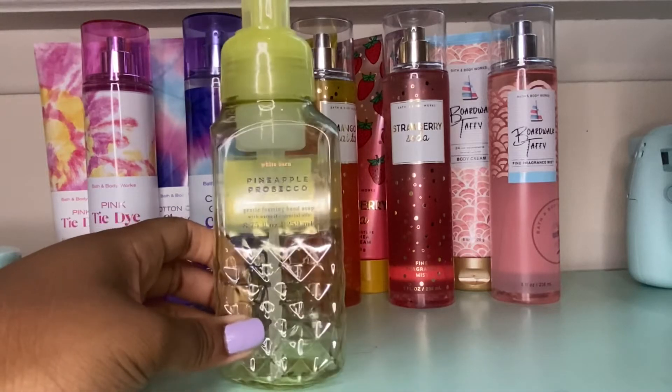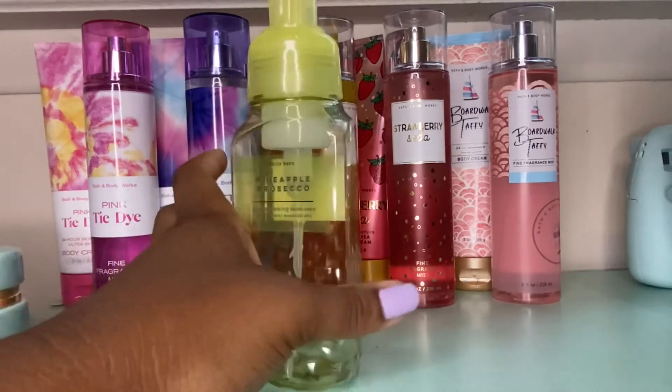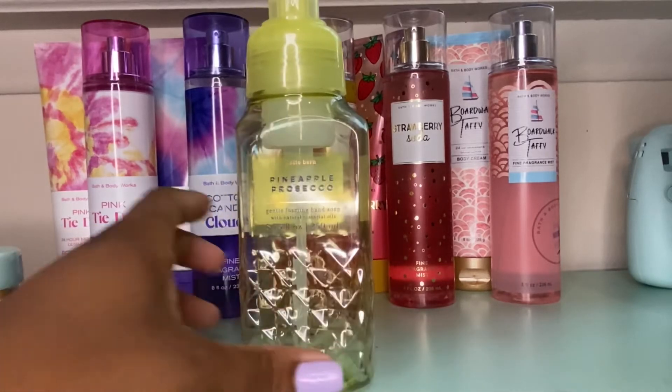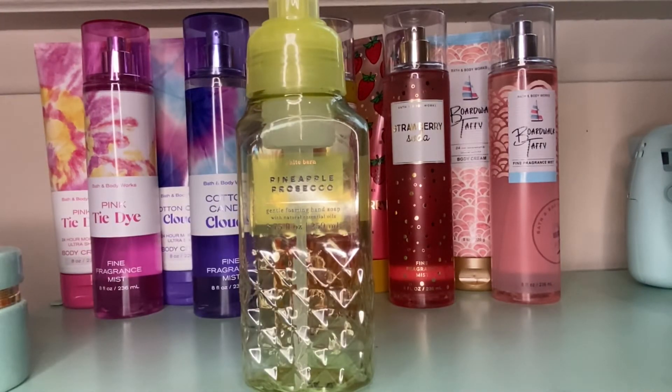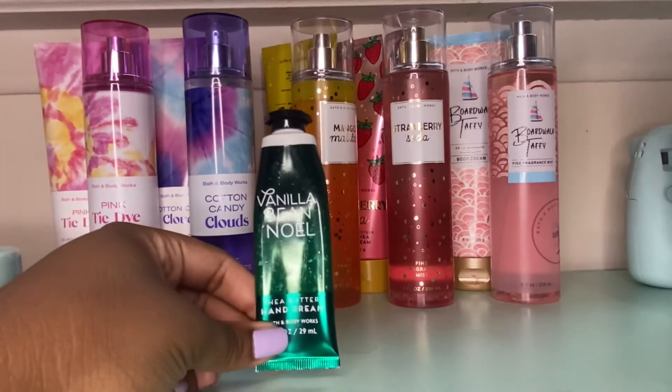This hand soap was amazing. I used it for probably a month in my bathroom. The scent notes were sparkling pineapple, bubbly prosecco, and white nectarine. To me, this smelled like a pineapple cream puff — a sweet pineapple dessert, but the pineapple wasn't overpowering. You got a creaminess with it, kind of like whipped cream with a hint of pineapple. I would give it a 10 out of 10, I'd recommend it, and I'm happy I have a backup.